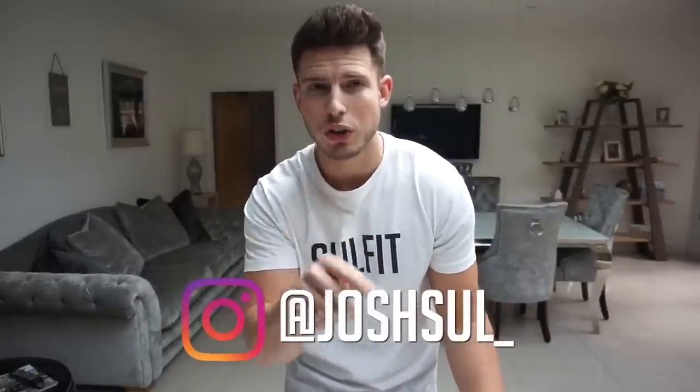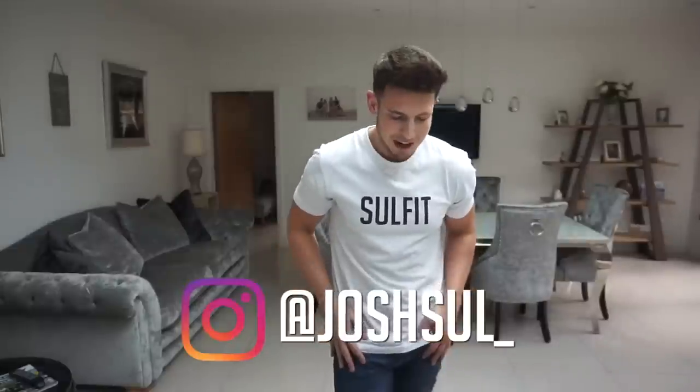Make sure you go and check out my Instagram because I'll be posting a lot of outfits wearing these shorts and loads of other stuff as well — it's just JoshSull underscore, I'll put it on the screen. Thanks for watching as always, I'll catch you on the next video, see you later.